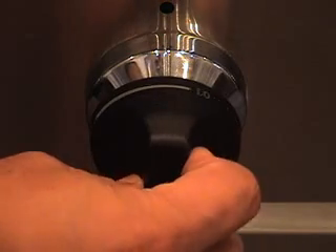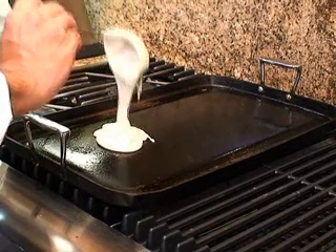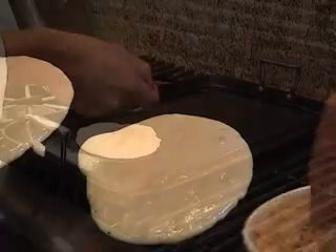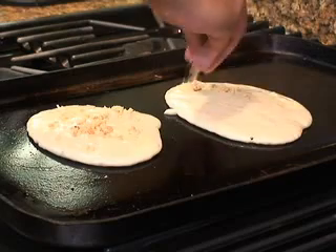Then, over low heat, warm your non-stick griddle or frying pan. Depending on the size of the pancake you like, pour a portion of the batter into the pan or griddle. Now sprinkle some of the chopped macadamia nuts onto the pancake.